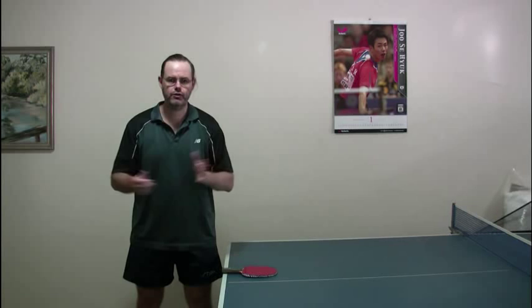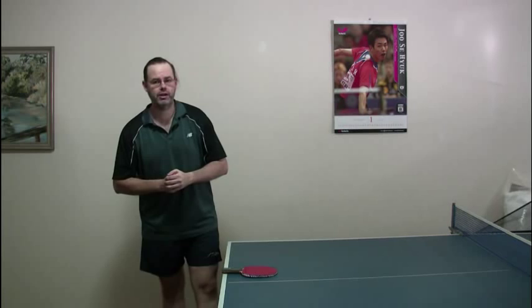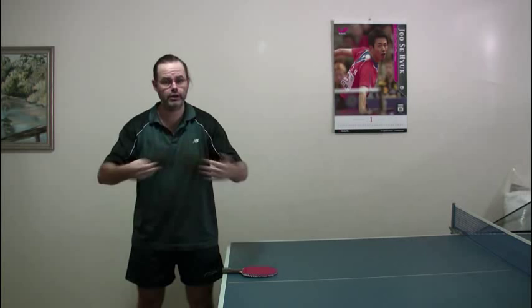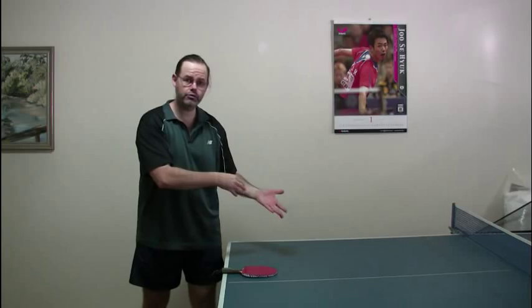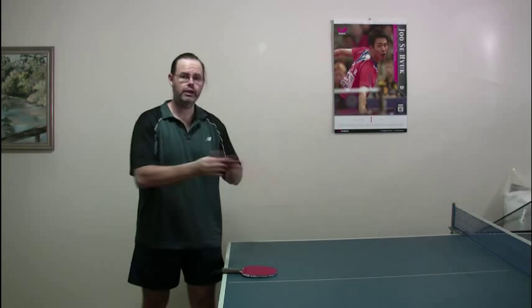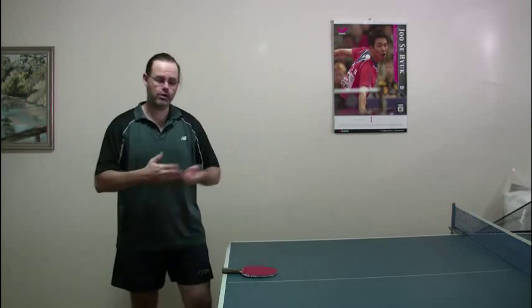Hi guys, thanks for joining me. You may remember in previous videos earlier this month, I was talking about my plans for the season and what I was intending to do. One of those plans was my service — I wanted to improve my ability to serve so I could win a few more easy points off the serve and also keep the serve tighter, making it harder to attack so I get returns that are easier for me to get in on.